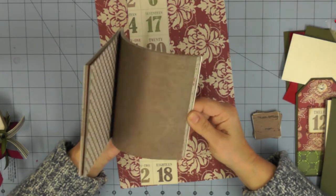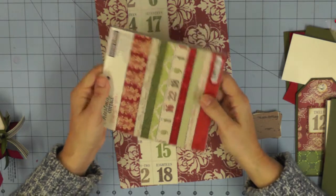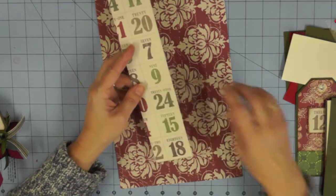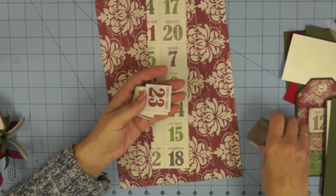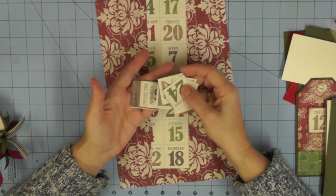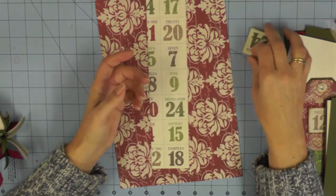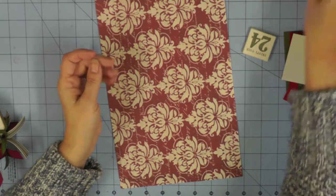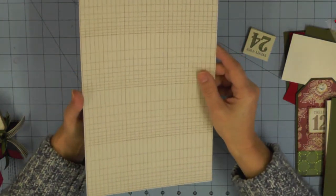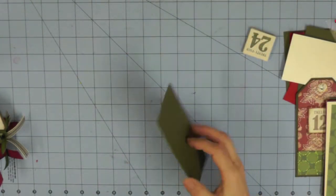I used the Teresa Collins Christmas Cottage Collection - the 12x12 collection pack, shown here as the 6x6 pad so you can see the papers. One of the sheets has the numbers on already, which is handy. If your papers don't, you can either stamp the numbers or print them out on your computer. If you've got papers with numbers, you're going to cut all the numbers from 1 to 25. The collection also has its own little journaling sheet that I could cut up for all the journaling sections on the tags.